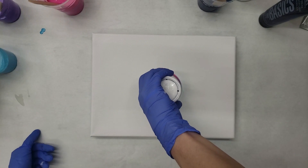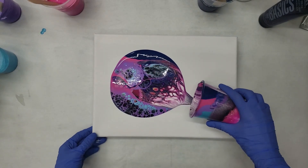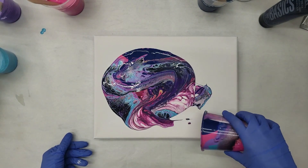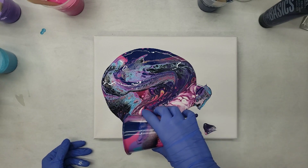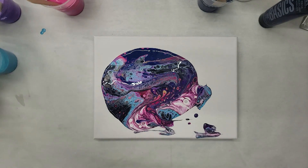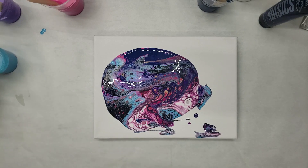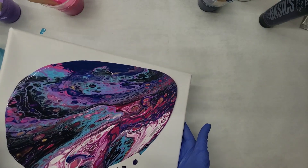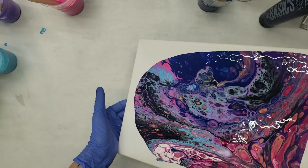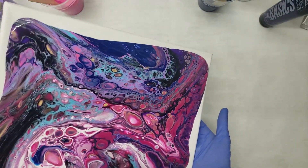Without further ado. As you can tell, my technique is not as refined as Karen's, but I'll get there. Time to torch. Let's see how this spread goes, because I usually add white paint to the bottom. I should have tightened this canvas first. Usually I put a white base at the bottom of the canvas before I go and do the flip cup thing.